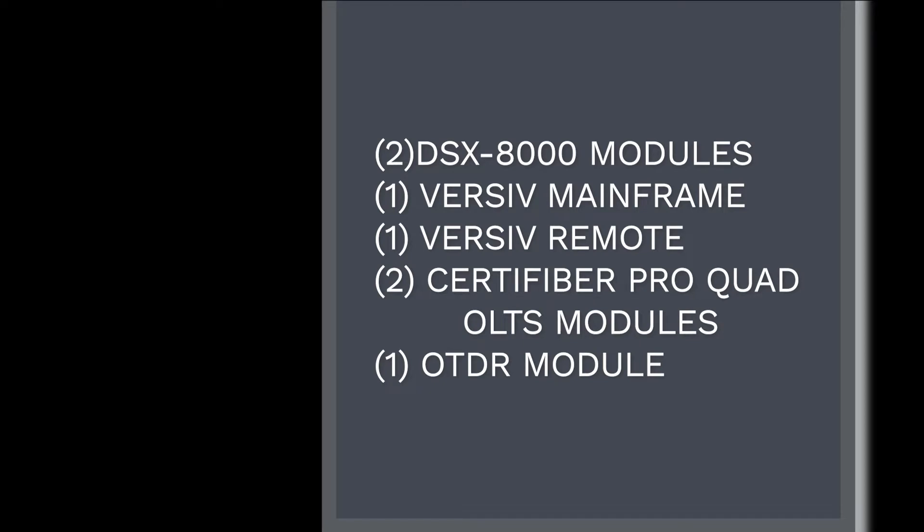This includes one set of DSX-8000 modules, a Versiv mainframe, a Versiv remote, one set of CertiFiber OLTS modules, and one OTDR module.